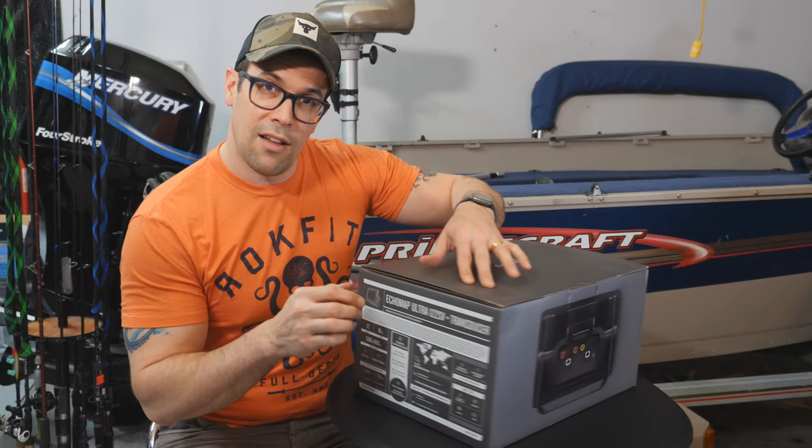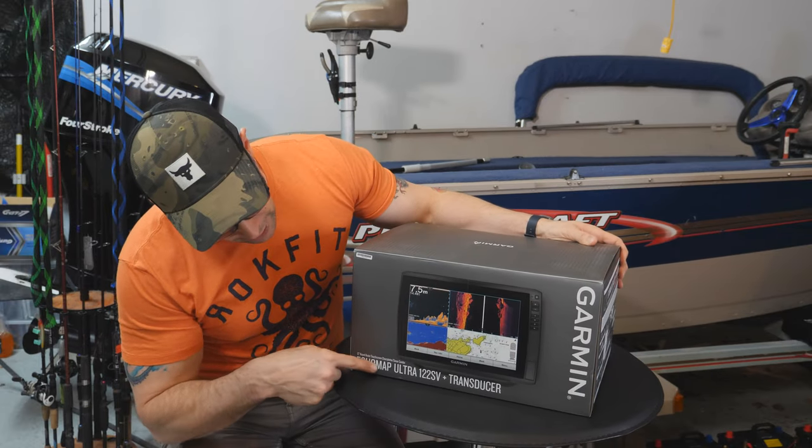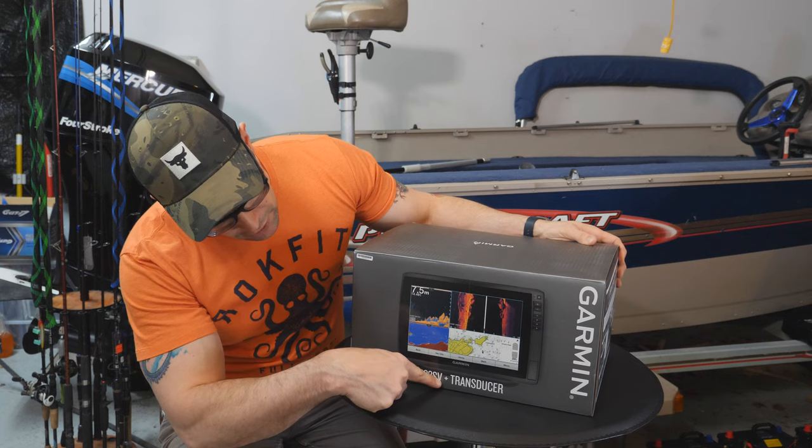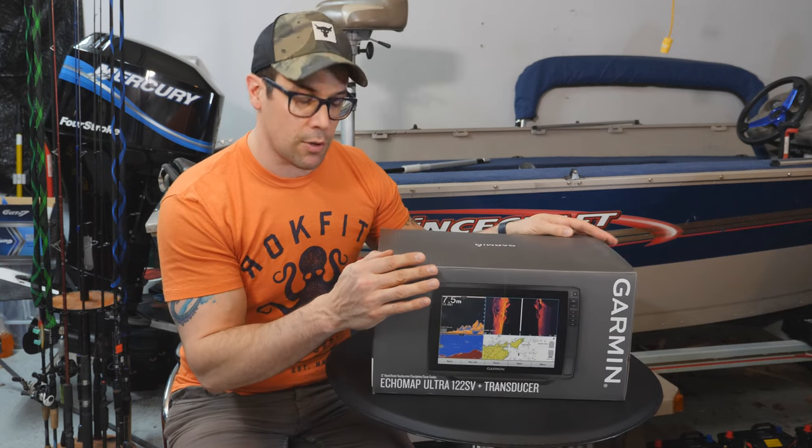It comes in this lovely box from Garmin. This is the EchoMap Ultra 122 SV Plus transducer, and this also includes the GT56 UHD transducer.